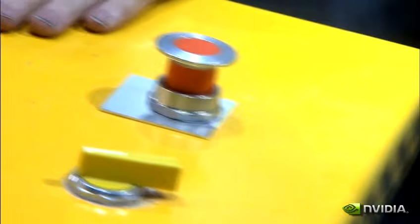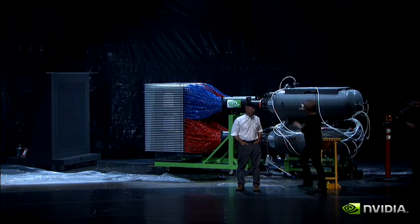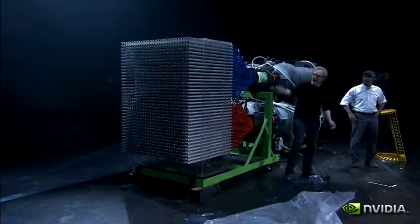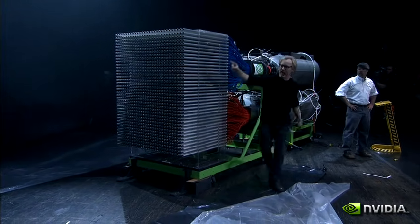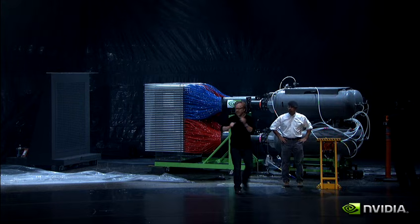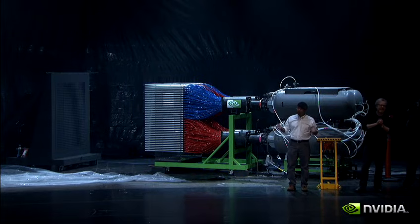When we hit the trigger, 2,100 gallons of air goes through these accumulators, out these valves, into all 1,100 of these tubes — which are all exactly the same length. Each of those paintballs will fly across seven feet of space and in 80 milliseconds reach its target. Hopefully when it's all said and done, it's going to paint the Mona Lisa. It's kind of like a parallel processor — or a GPU.